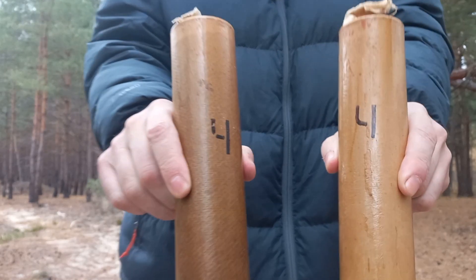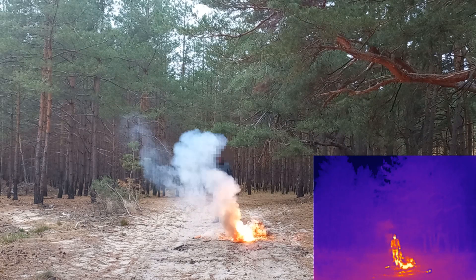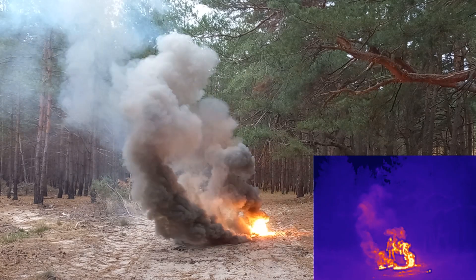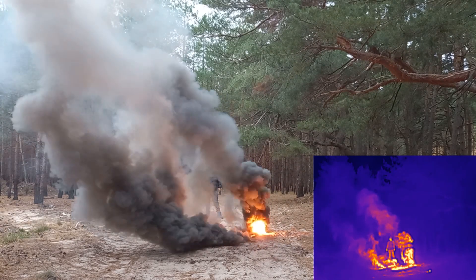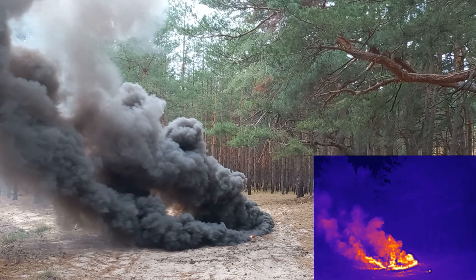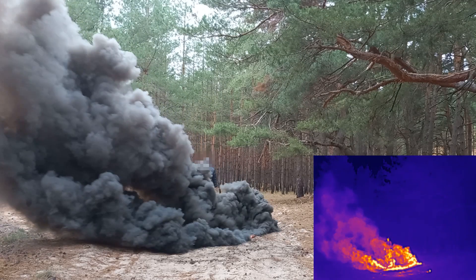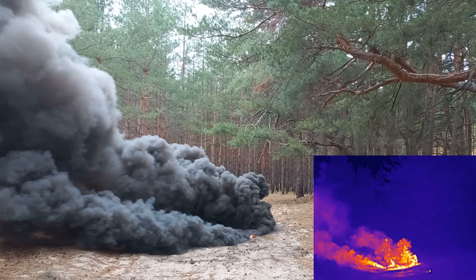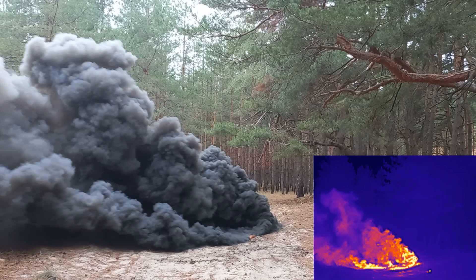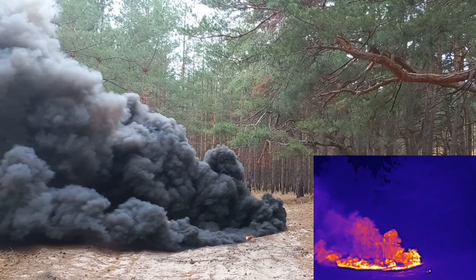I tried even bigger smoke bombs, but they weren't as effective as I hoped. When I watched the thermal camera footage, I was disappointed — the smoke didn't provide enough infrared concealment. This could be because the smoke bomb uses an older formula and the smoke is more gray than black. It might not have enough carbon particles, or the particles might be the wrong size. Remember, these smoke bombs aren't specifically designed to block infrared.